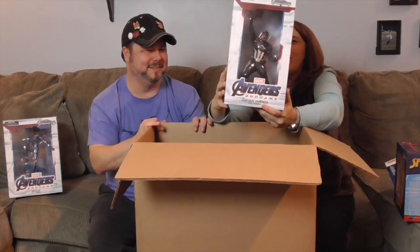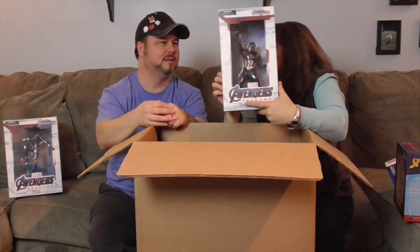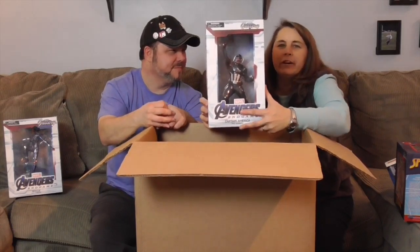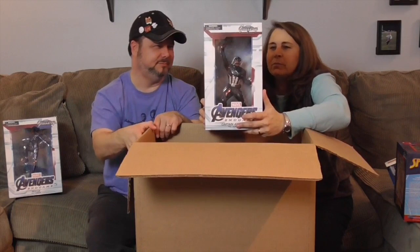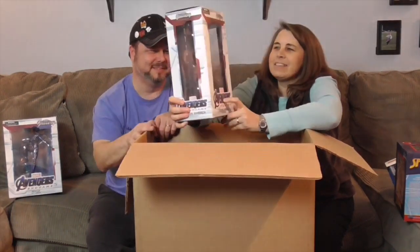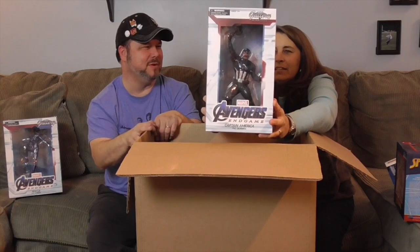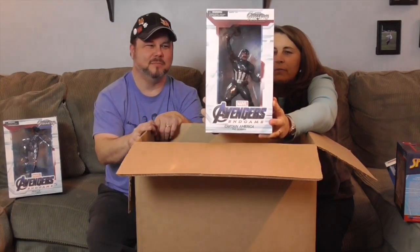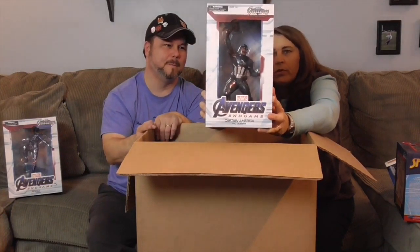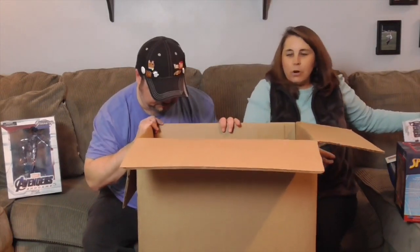It is Captain America. We have Captain America from Endgame — he has the Mjolnir. He's picked it up and shown that he is worthy. That was such a cool scene in the movie when the hammer goes flying. I love this Captain America suit and it looks really cool. Another awesome PVC diorama to add to our collection.